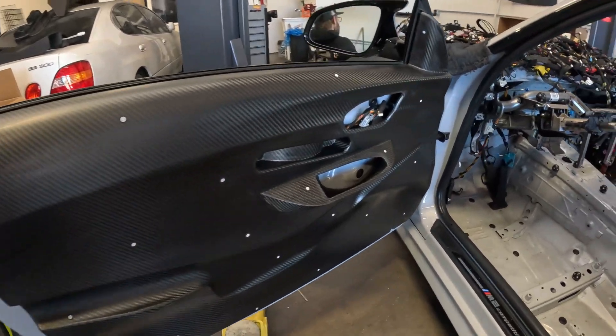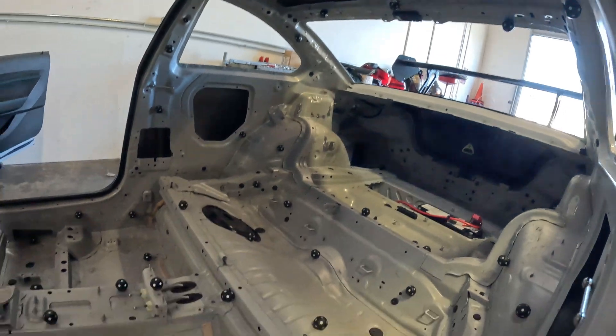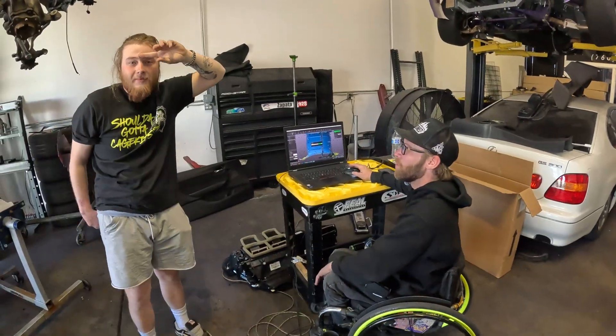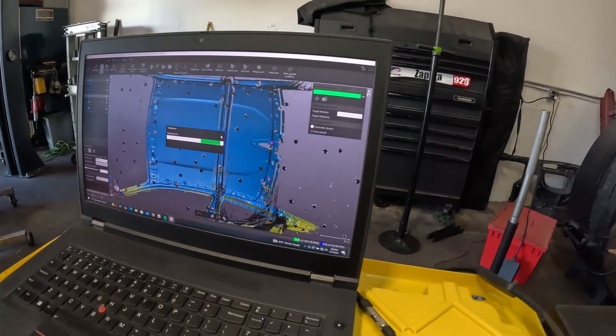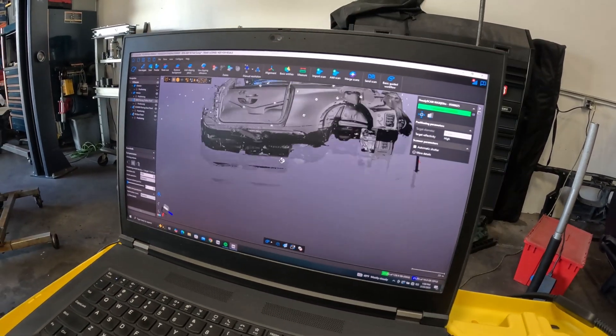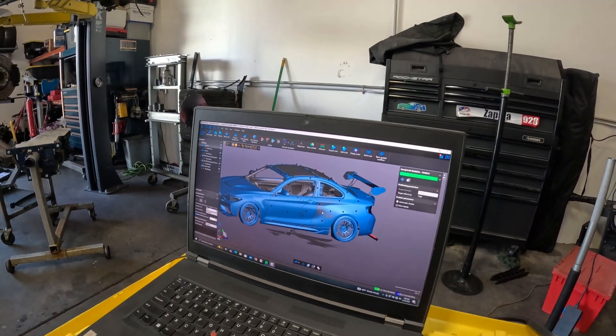All right guys, we've gone ahead and put the roof on and scanned what looks to be mostly the interior. Look at all this — we've got a whole car here. Boom, it's coming together.